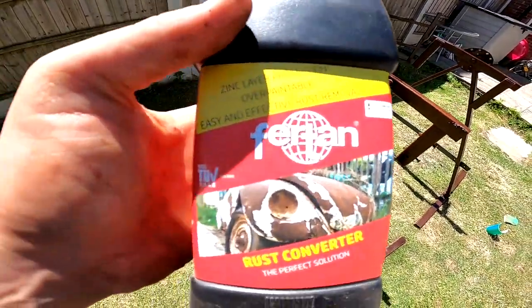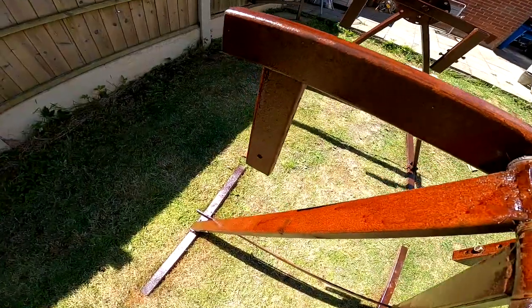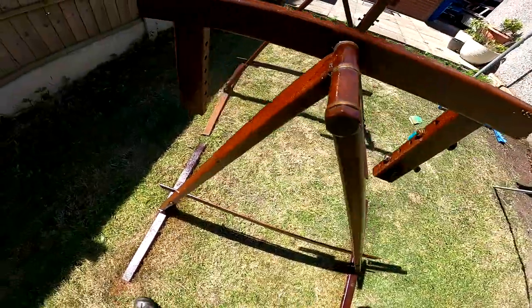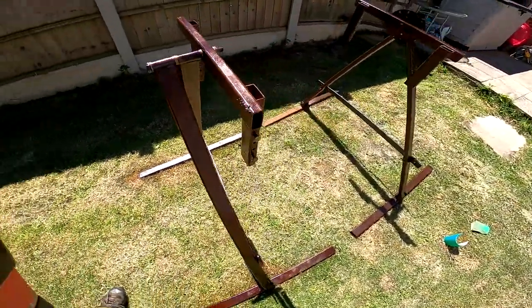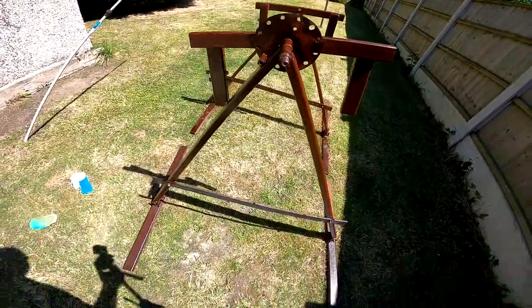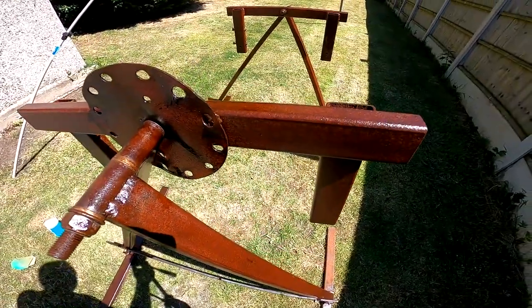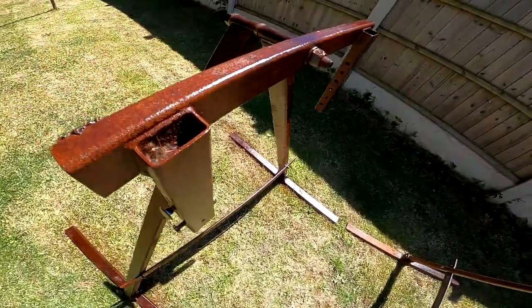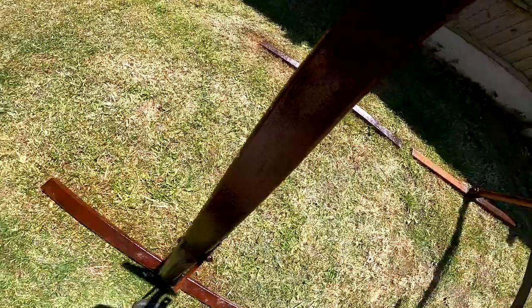Also guys, be sure to stick around to the end of the video - there's a little bit of a sad announcement but it should lead to a good announcement later on this month. All right, so sprayed on is so much better. You can see now it's got a really nice coating - it's a lovely rust colour, almost burgundy. I'll let that dry in the sun and then you neutralise it with a bit of water. Then you can either over-paint it or you can actually leave it - obviously I want it to look a bit more attractive so I'm going to paint it. It'll get damaged and oversprayed but at least it looks better.